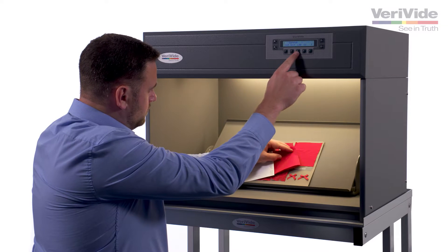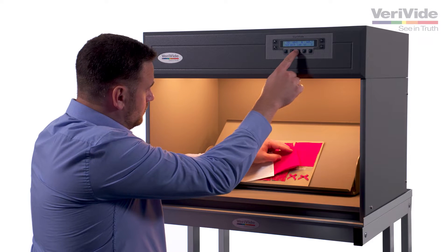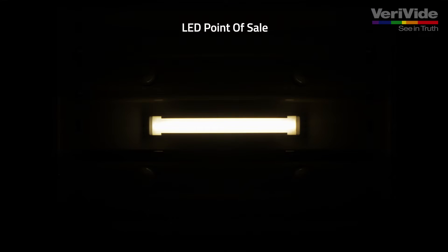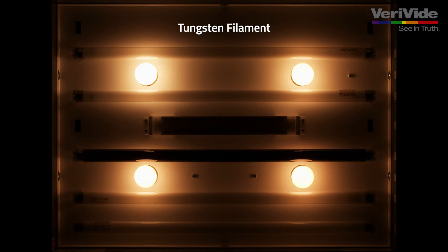Replacing lamps is a necessary part of maintaining performance of your Verivide light cabinet. Lamps must be changed annually or after 2,000 hours of use. Lamps are available to purchase from Verivide or our official distributors. Only Verivide and our official distributors can provide the correct replacement lamps that ensure standardised viewing conditions.